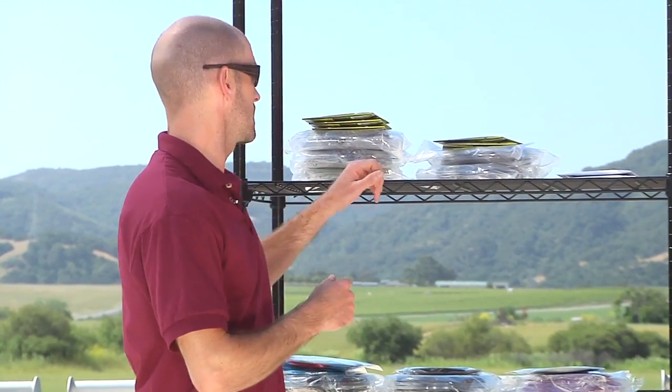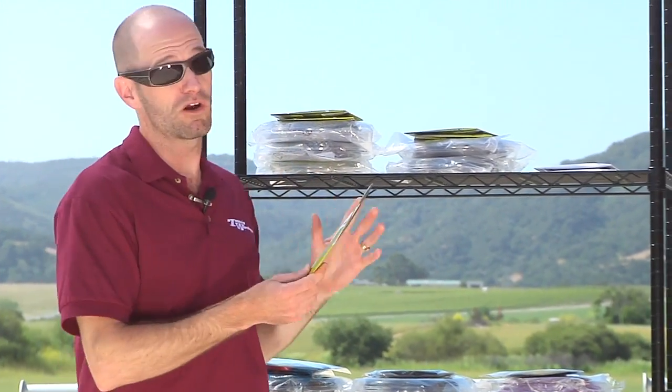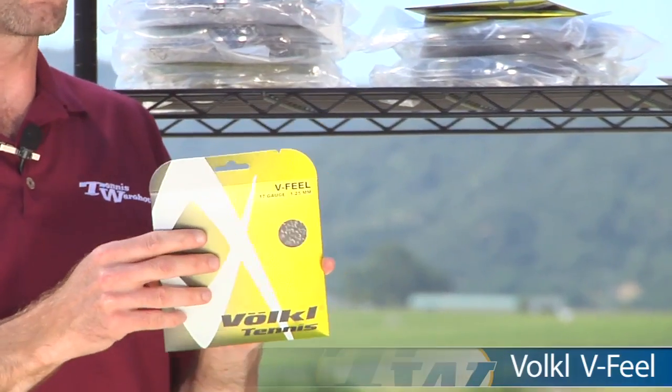Hi, I'm Chris Edwards. Welcome to this week's Tennis Warehouse Vlog. We're going to look at some new string that just came in this week. We're going to start out with some offerings from Volkl, and this is their V-Feel.